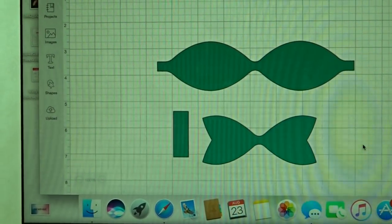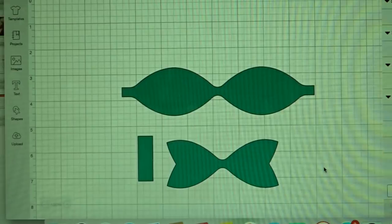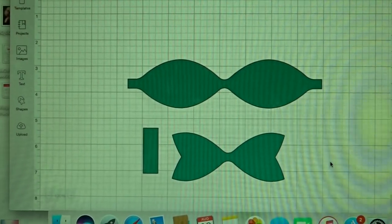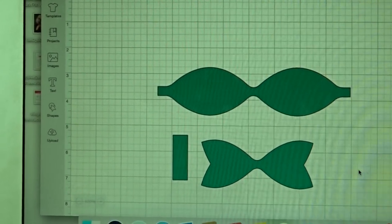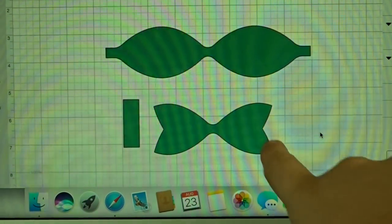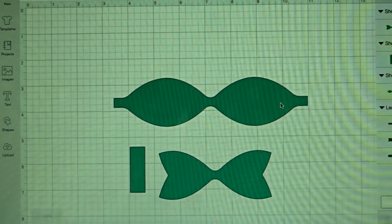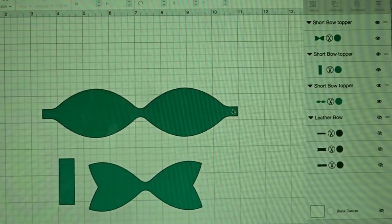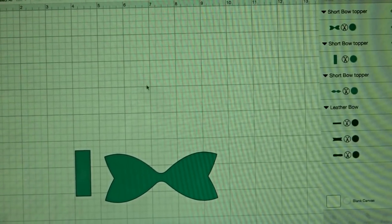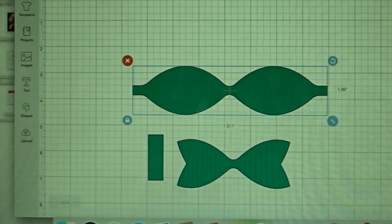If you are going to make these all one color then you can just cut it like this with your materials. But if you are going to do two different colors like most of my bows, you need to figure out which colors you want for which pieces. Typically I make my bottom piece and the connecting piece the same color. I'm going to go over here, look at this piece, and hit the little eye button — that will not change the size, it will just allow me to hide it so I can cut these two first, then bring this back and hide the other two.